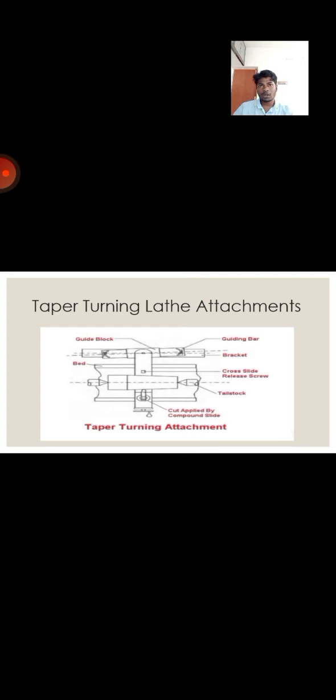First of all, many modern lathes have a tapered bar behind the bed. The spindle can be set to different angles. The bar has a sliding block that, during the taper cut, is attached by a link behind the cross-slide. The lead screw of the cross-slide is disengaged so that it doesn't control the depth of cut — the slide is now independent.